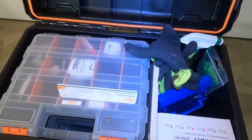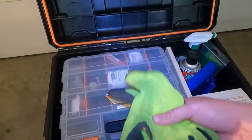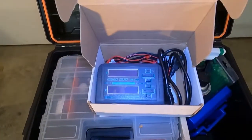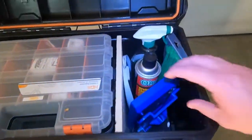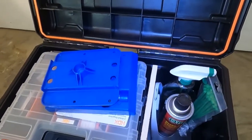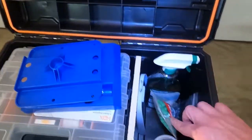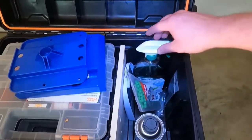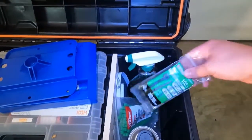As we open it up, there are a few things in here. Got some gloves for when we're working on tires, my LiPo battery charger, the stand, and some brake cleaner. Depending on where you go, sometimes you can use brake cleaner as a tire cleaner, and sometimes you can't. If they don't allow it, I just use Simple Green.